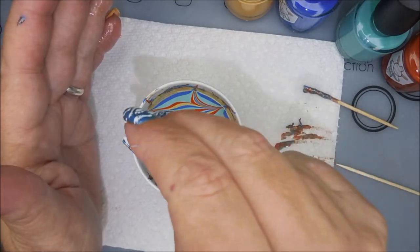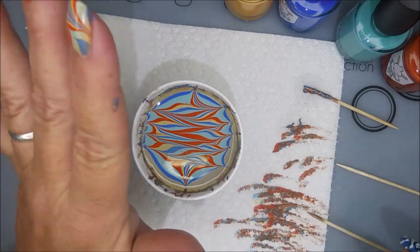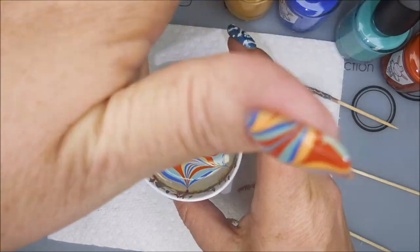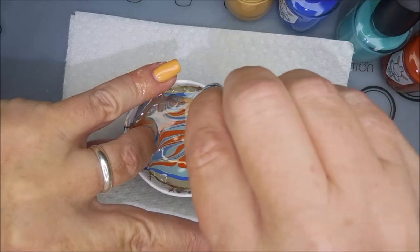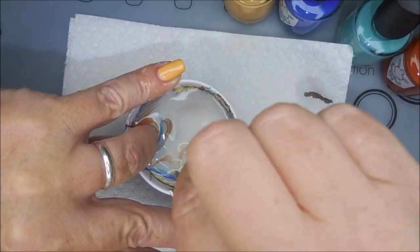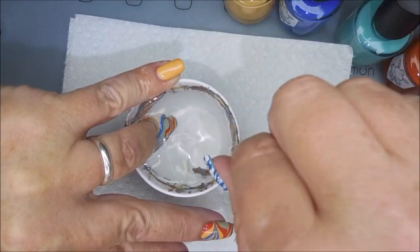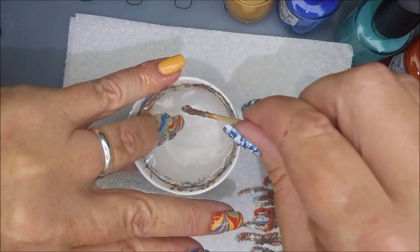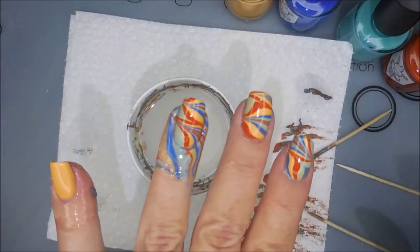On my nail, when it goes on, the Paradise Bay polish kind of changes color because of me using a different base. A lot of times I would use white, but it's not my favorite. I normally like to use one of the lightest colors in the water marble as my base, and sometimes it does change the color of the polishes — and that's okay.